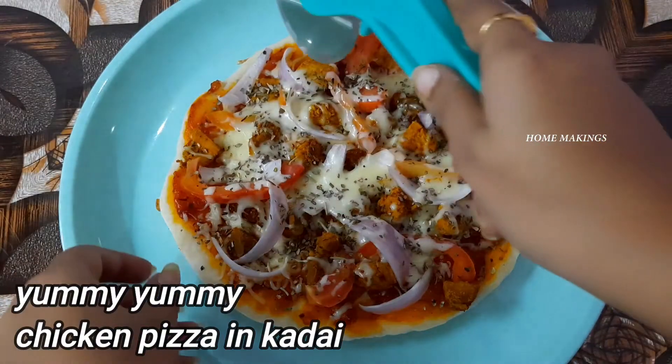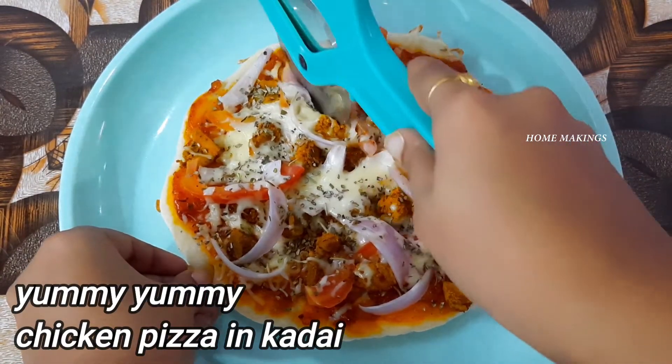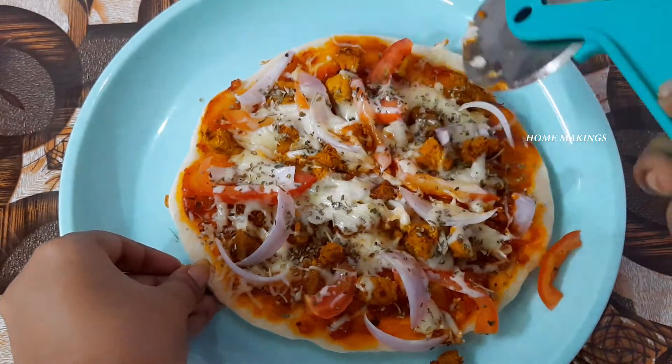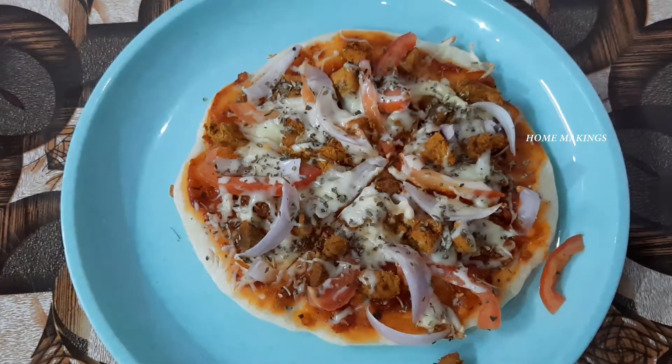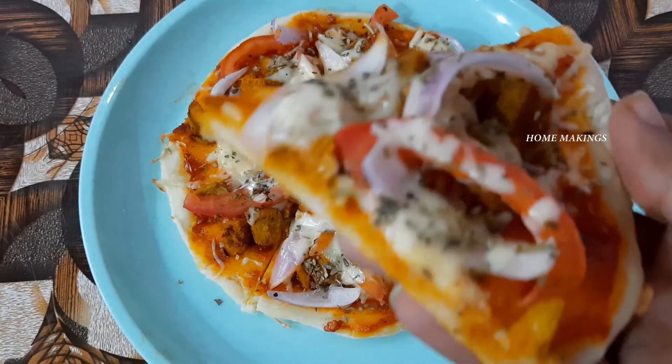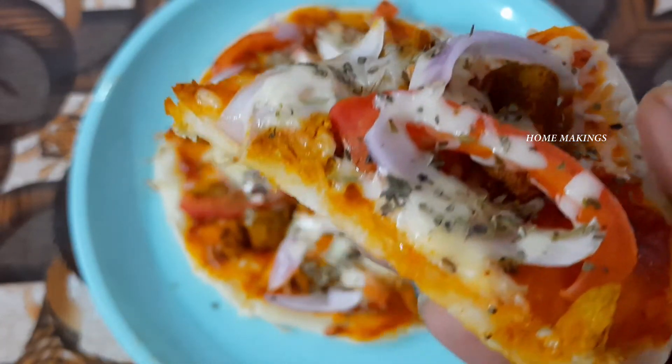Cut the pizza with a pizza cutter or knife. Add extra cheese on top if desired.